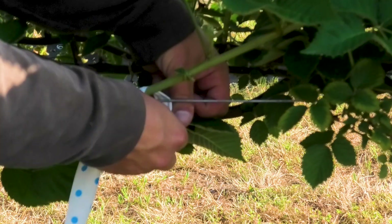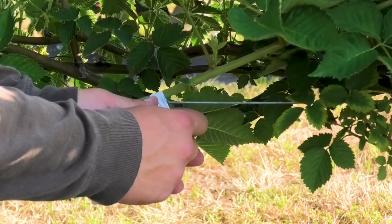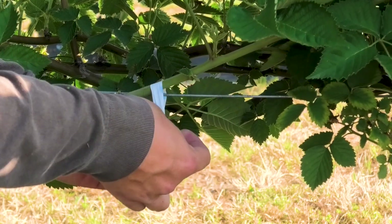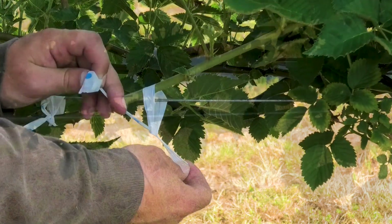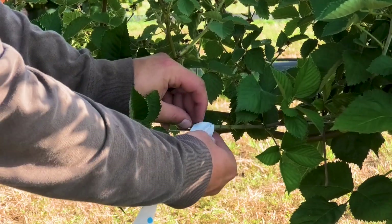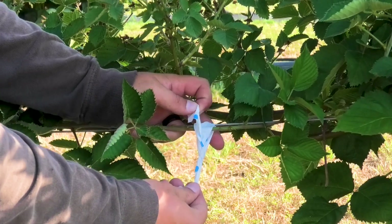Flexible tape is often used to secure the bent primocanes to the training wire. Be sure to not tie the primocanes too tightly to avoid girdling the canes. The primocanes will continue to need to be tied to the training wire as they grow. It's important to check on the primocanes biweekly as they will grow quickly and try to grow upward, making the horizontal training more difficult as the canes begin to harden.